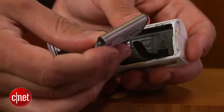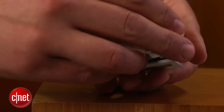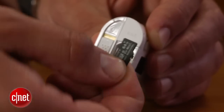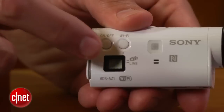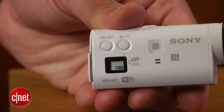The battery life feels a bit short depending on what you're recording at, but you can easily swap out for a new one. It charges via micro USB and records to micro SD cards, but you'll need to get an SDXC card to record in XAVC-S.